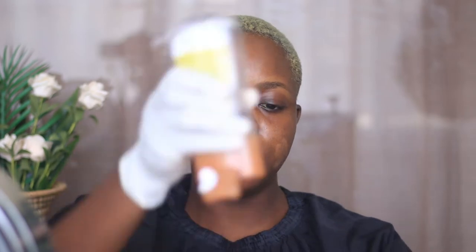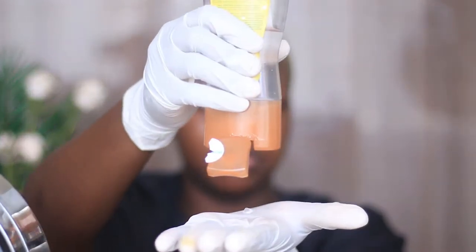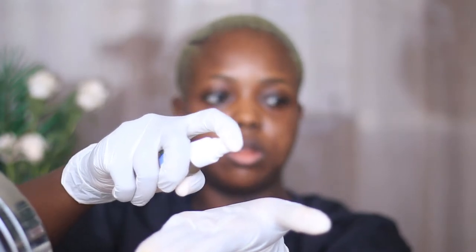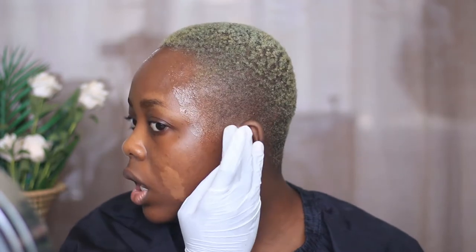I'm going to put the two in the palm of my hand and mix them, then create a barrier so that even if some bleach bleeds out, it's not going to touch my skin directly. There's going to be something between my skin and the product.